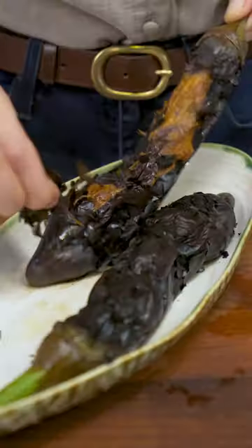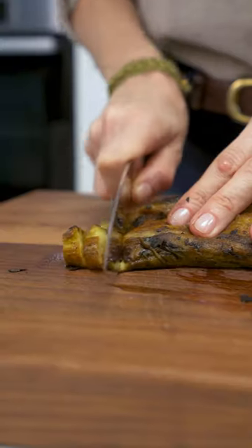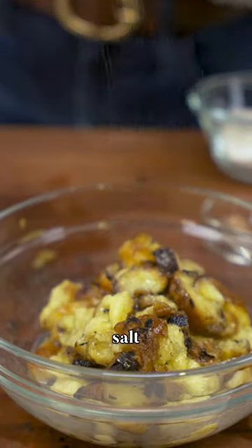I'm going to cook the eggplants on open flame. I'm peeling the cooled down eggplants and chopping them up. A little bit of lemon juice and a little bit of salt.